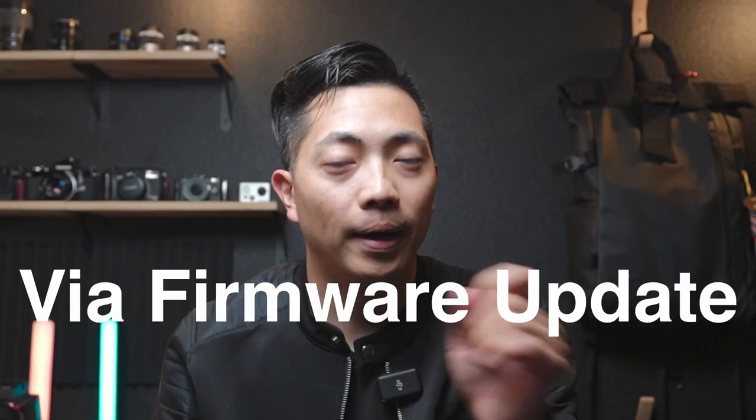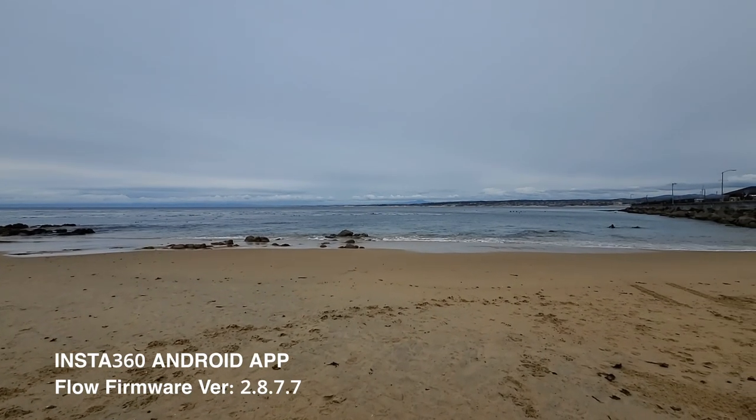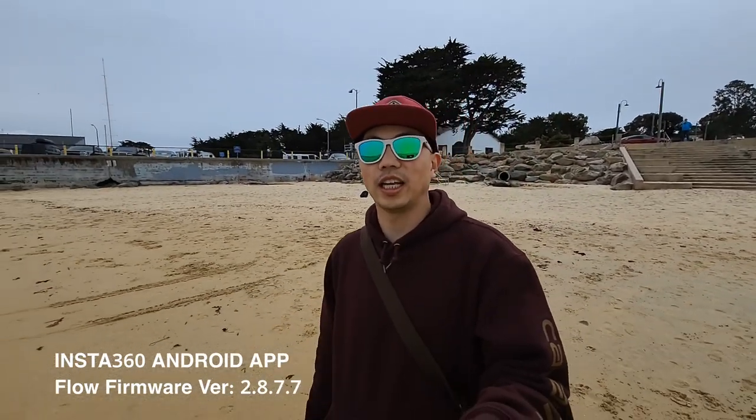Speaking of vibration — this is the major reason why I do not recommend the Insta360 Flow, but it could get better. Insta360 is a company I consider equally a software company as well as a hardware company. They have to cater to two audiences: iPhone people and Android people. I just happen to be an Android user, and I can't help but feel like iPhone always gets the love first. What I realized is that using the Insta360 app, the footage is more shaky compared to the native Samsung video app. In my test shooting 4K30 on both apps, there are significantly more micro jitters in the Insta360 app footage compared to Samsung.